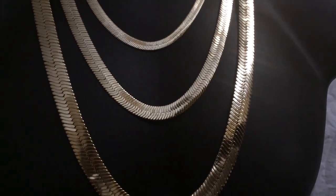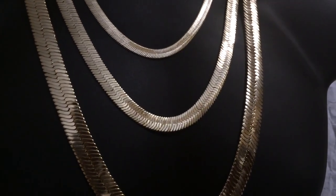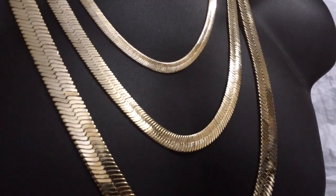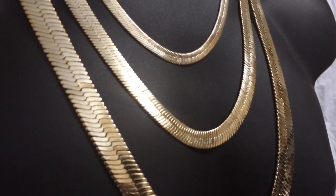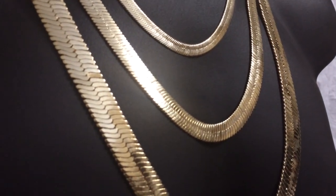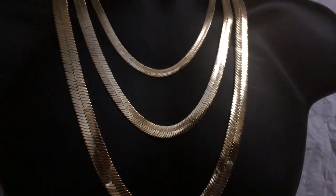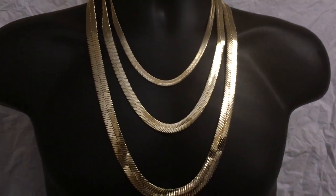We are one of the biggest sellers of herringbone chains online. And we're proud to be able to present to you our beautiful herringbone chains. Thanks for watching, guys, and have a wonderful day.